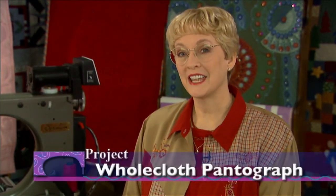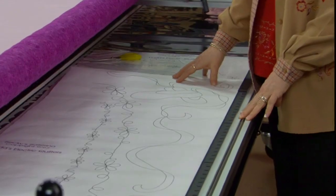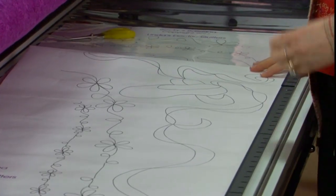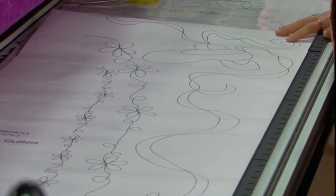I am so excited to tell you all the things about a longarm machine and all the wonderful things that you can do. But today we're going to concentrate on the very first thing that you'll learn as you begin working with a longarm machine, and that's working with a pantograph design. We're going to be following the pantograph with our laser light from behind the machine. Pantographs are all-over patterns, also called overall patterns or edge-to-edge patterns.